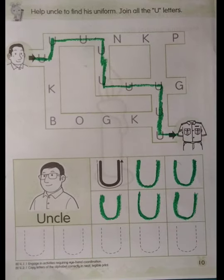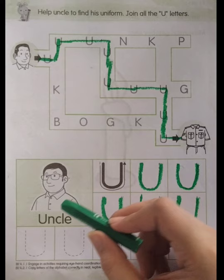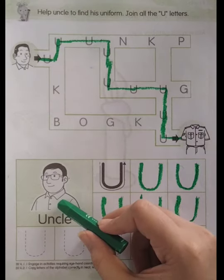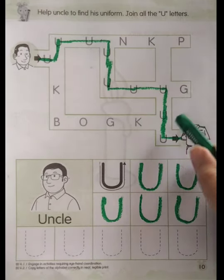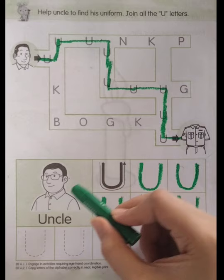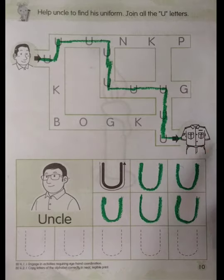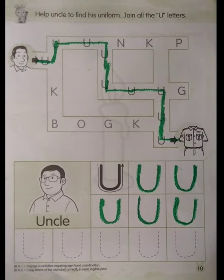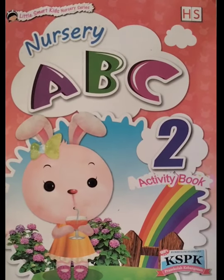Good job! So this line you do by yourself, okay? Boys and girls, now let's say together once again — U, U, U, U, U for uncle! U, U, U for uniform. This one is uniform, okay — uniform. U, U, U for uncle, and then U, U, U for uniform. Okay, very good! So that's all about our English study today — see you again, boys and girls!